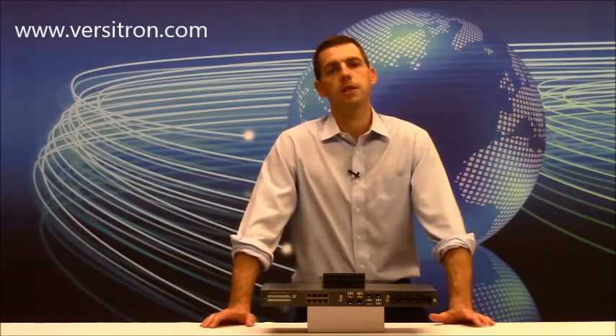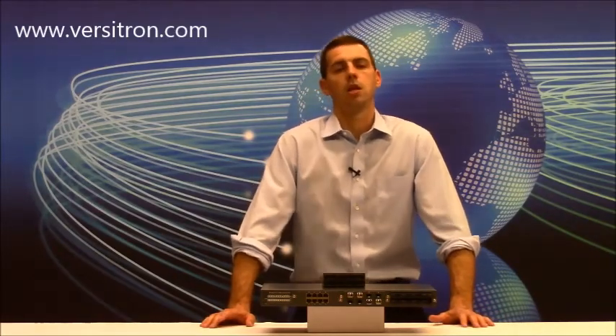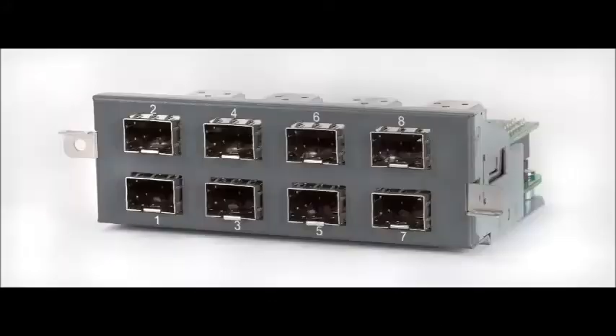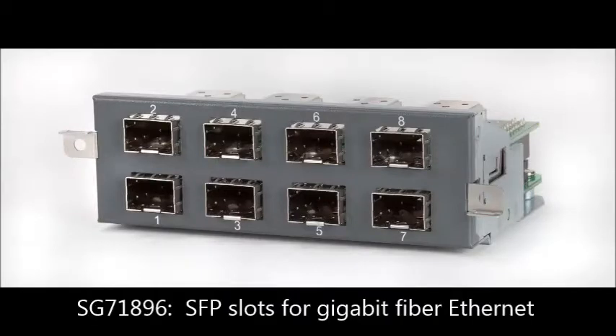Now let's say you also have another remote site with a requirement for gigabit speed communication. You would then populate the third bay with the model SG71896. This module has eight open SFP slots available, allowing the user to install gigabit speed fiber optic SFP modules to run gigabit fiber ethernet from our Pick-A-Port switch to the remote location.